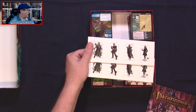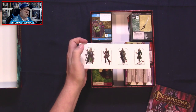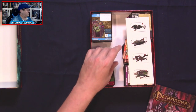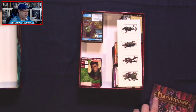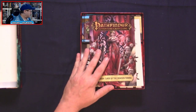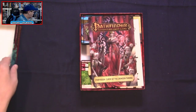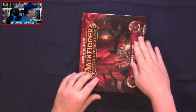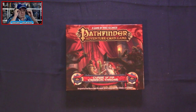I believe it's only the heroes that get these pawns. Of course, if you already play the Pathfinder role-playing game and you've got a bunch of pawns, you can bust those out when playing the Adventure Card Game as well. We also have the 48-page storybook — there's a lot of story in this. And that is what we find when we take everything from Curse of the Crimson Throne for the Pathfinder Adventure Card Game out of the box.